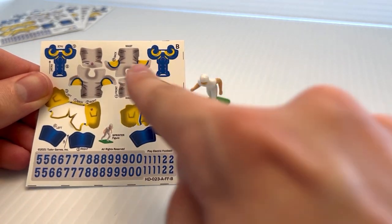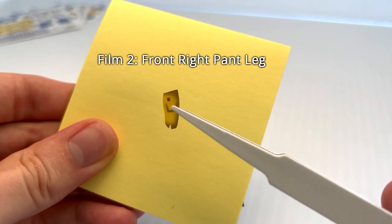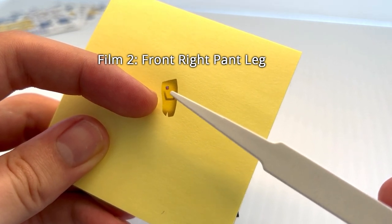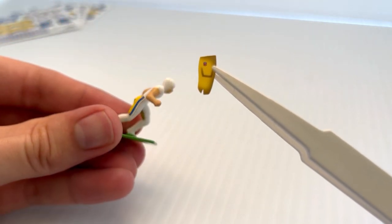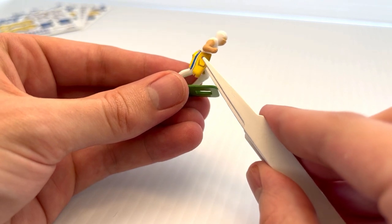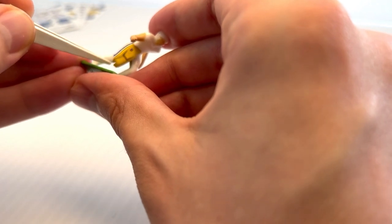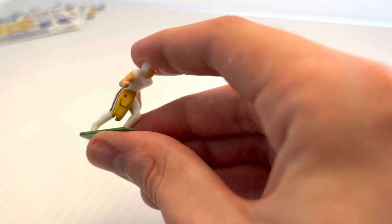Now I'll pull out decal number two, which is going to be the right leg. This is the right front leg and we can see this edge will match up with the leg stripe of the decal we just applied. I'm going to find the right leg here and see that edge is going to line up perfectly with the leg stripe on the previous decal. I'll get it close to where I want it and then carefully shift it until it's perfectly lined up. Once I've got it in the spot I want, I'll adhere.